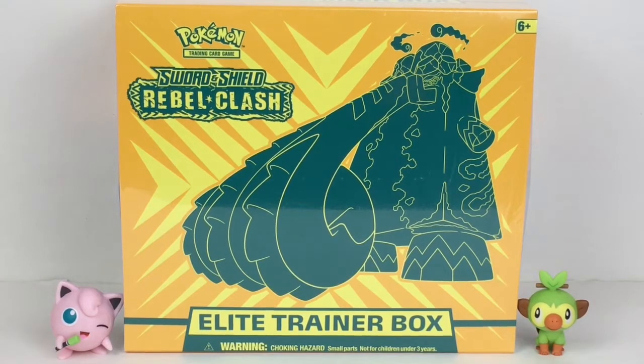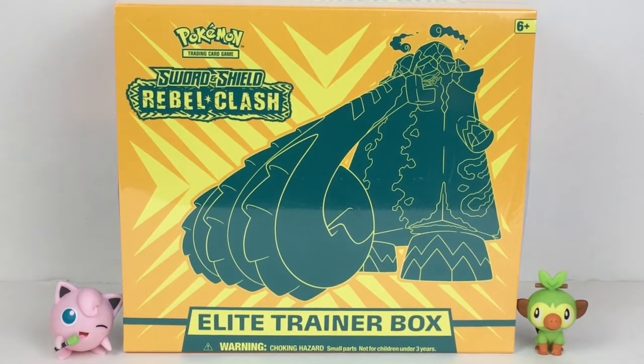Hi everyone and welcome to the Mini Toy Love channel. Today I have another Pokemon unboxing video for you. I'll be opening the Sword and Shield Rebel Clash Elite Trainer Box - it has the cool Copperajah VMAX on the cover artwork and you get so many goodies inside, as well as eight booster packs from Rebel Clash.